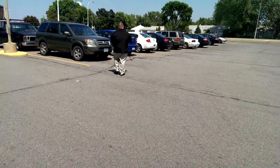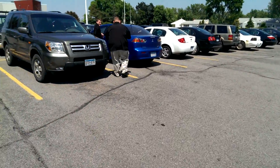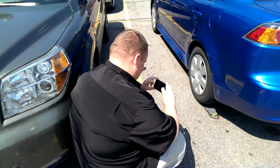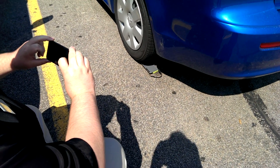OtterBox has this new case called the Armor Case. It's supposed to be able to withstand two tons of pressure, so we're gonna test it. Scott, you nervous? A little bit. So Scott's S3 is in an Armor Case and Stu's gonna back over it.